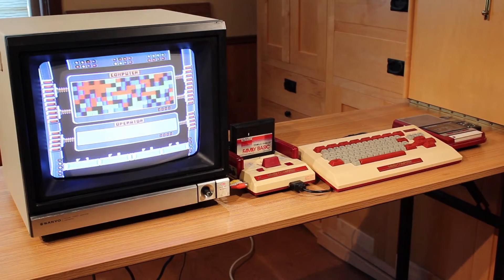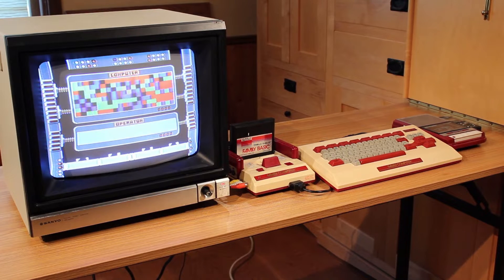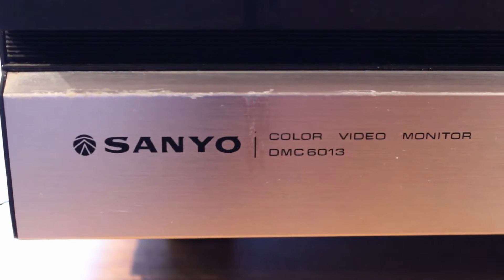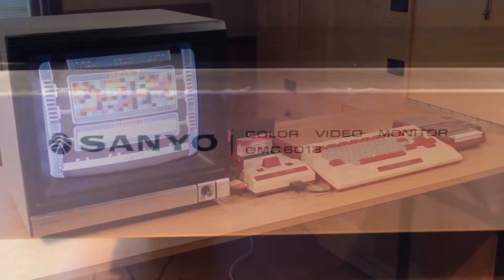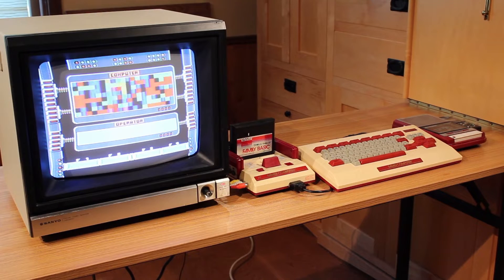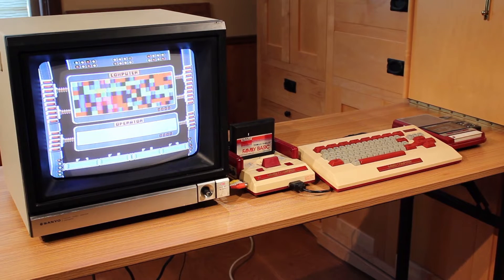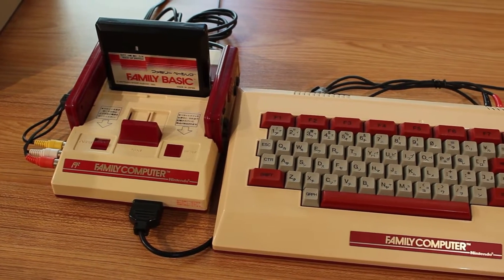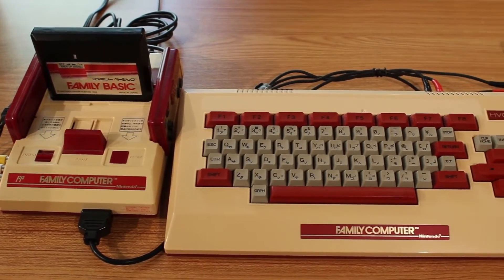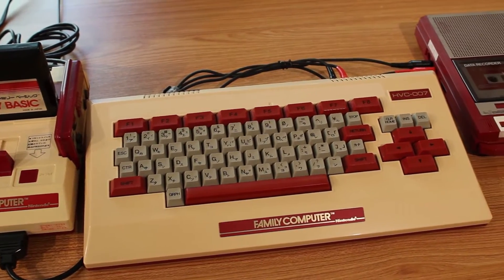Here's my Family Basic system all set up on the Famicom plugged into my Sanyo monitor. Now the Sanyo monitor doesn't have any speakers, so we're not going to hear any sound during all of this. But it just made kind of generic bleeps and bloops to appeal to that 1980s computer aesthetic. I've got the entire setup here — the Family Basic keyboard with the cartridge as well as the data recorder.